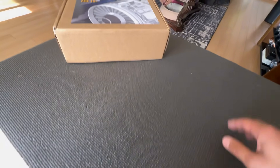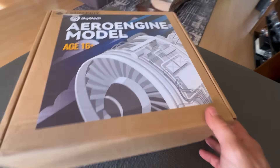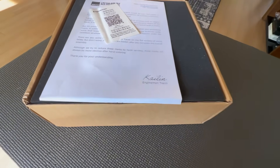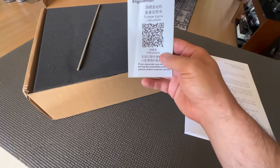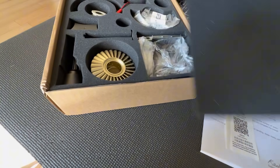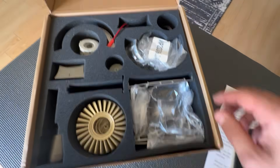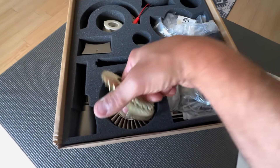Welcome back everybody — guess what, another engine model. Like, you don't have enough already? I'm running out of space. But yep, another engine model courtesy of Engine DIY. I need to do a QR code thing to pull up the instructions. Same as before, I think this is going to be an easy one — we'll go quick, not too much chatter from me. Let's pull up the QR code and put this beauty together.